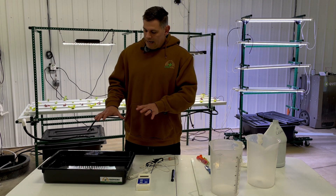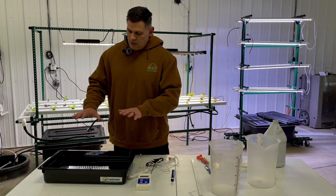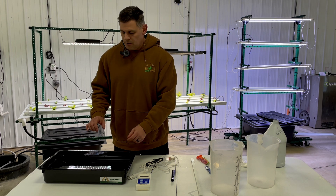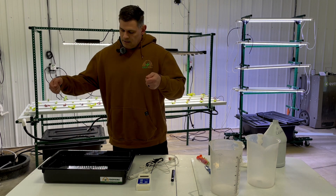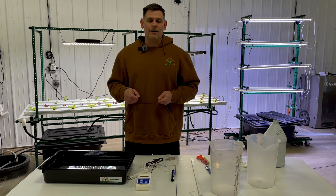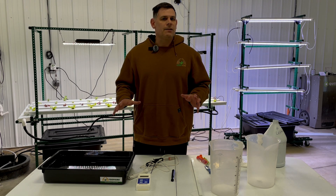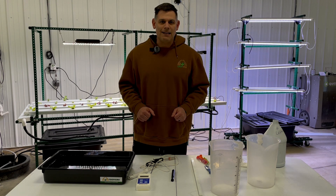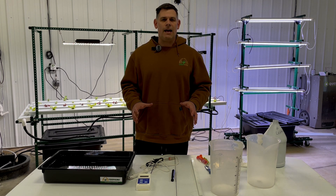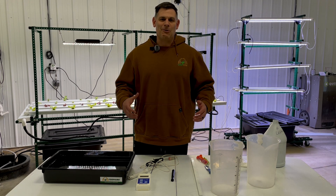When you're ready and everything's dissolved and the water temperature has come down, go ahead and put on your lid, put on your two NFT channels, insert your two pieces of spaghetti tube, install your plants, put your light over the top, and you're ready to start growing. If you have any more questions, please feel free to reach out to us at cropking.com, give us a phone call, or shoot us an email. We have a team on staff always ready to answer your questions, and we look forward to working with you — happy growing.